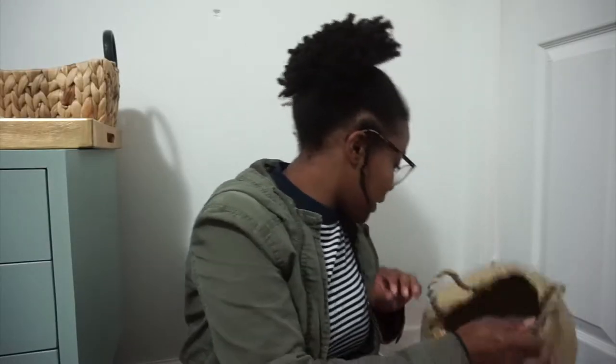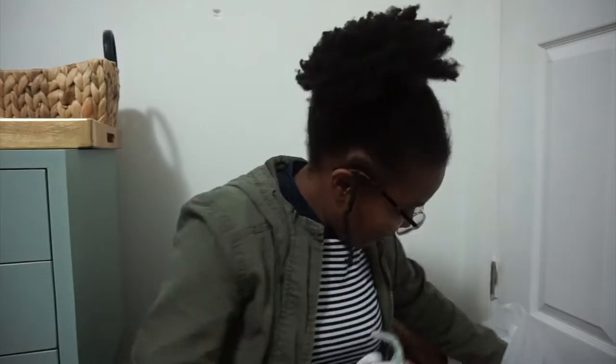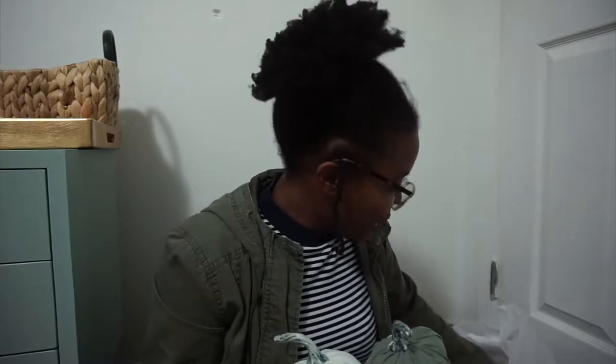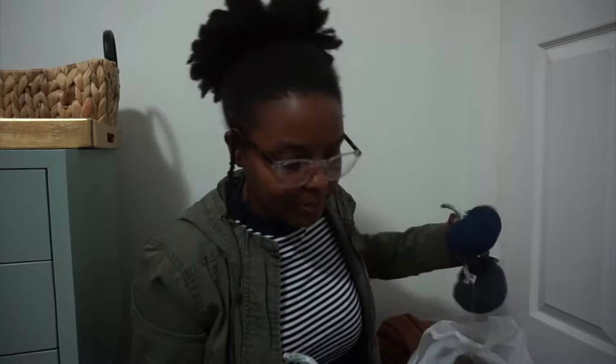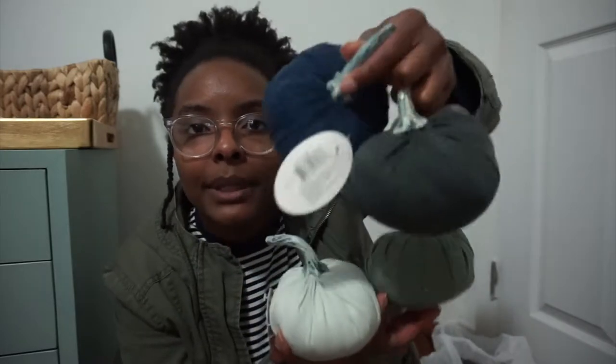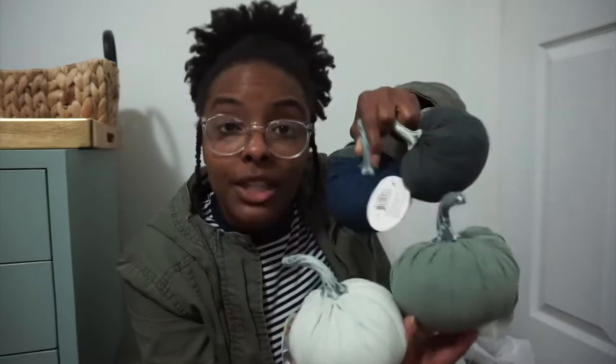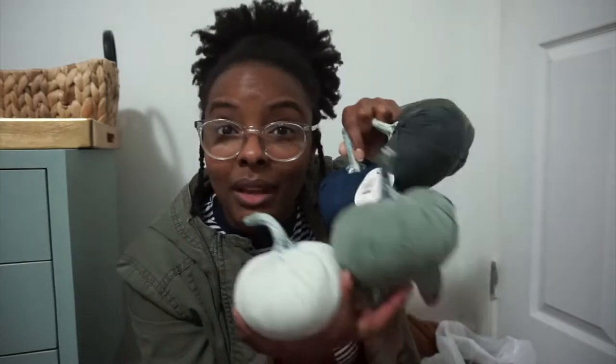I picked this up as well — honestly I really don't remember why I bought it, I think it was for a plant. I don't know what plant I'm going to stick in here, but a plant. I got these super cute little pumpkins. Most of the stuff from Target is last year's clearance — I got four of them, I think I paid $1.80 each, originally $1. These cute little pumpkins are going to be used in a basket or something on one of our tables.